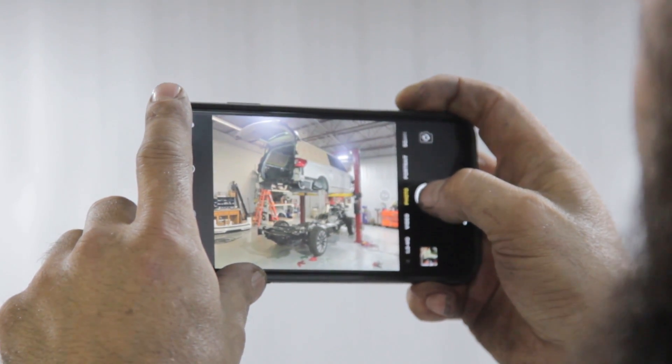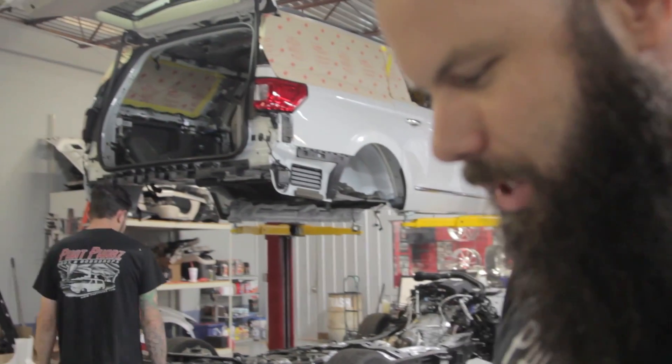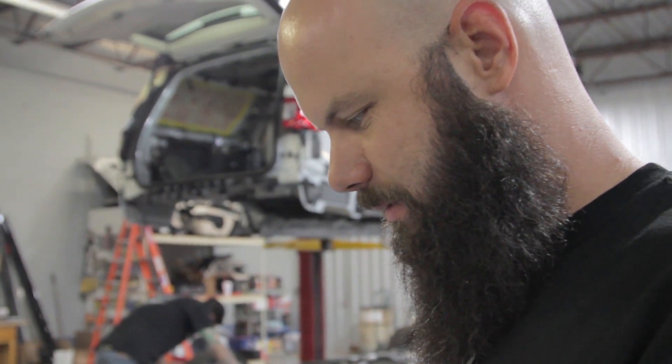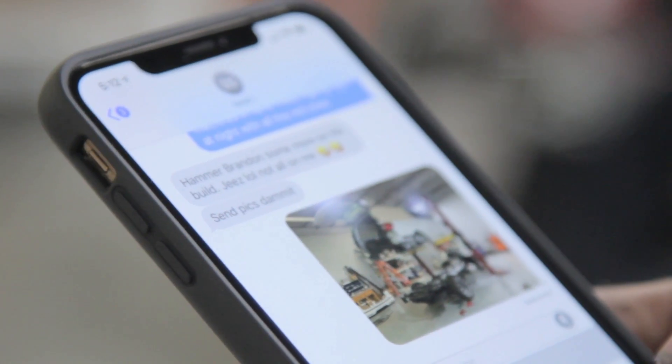Do you think it breaks down to 45 grand and 45 grand? Kyle's always in the way of taking pictures — he's in all my pictures. Oh look, the back glass isn't covered up. I would normally think that a normal human being of a customer would get scared at this point, but we've done this before with Dave — he's not going to be scared at all. Send pics.